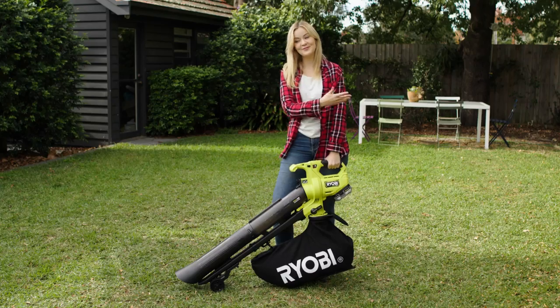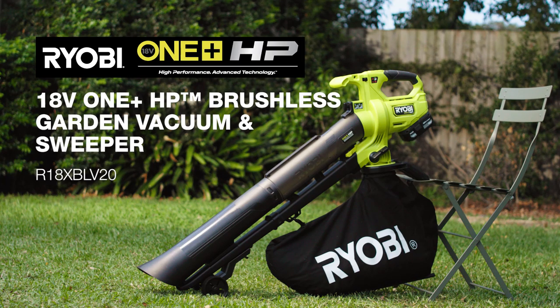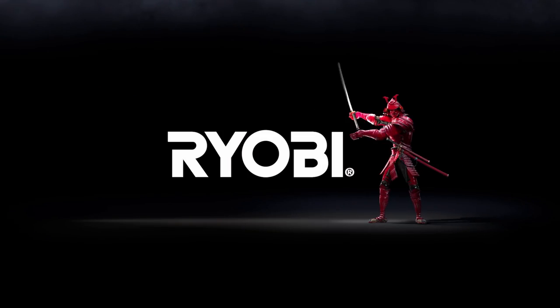Turn your leaves into mulch with the Ryobi Garden Vacuum and Sweeper. Your garden will love you for it. Ryobi: A Cut Above.